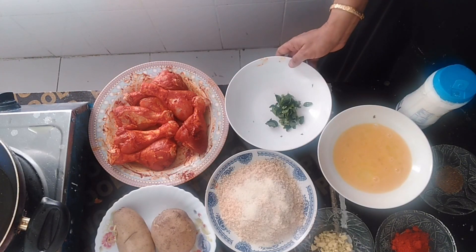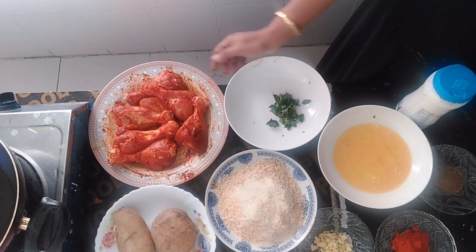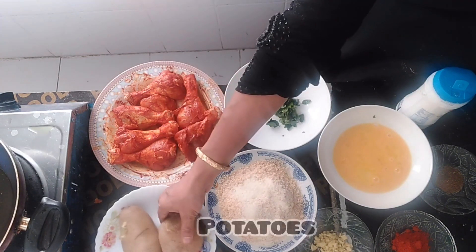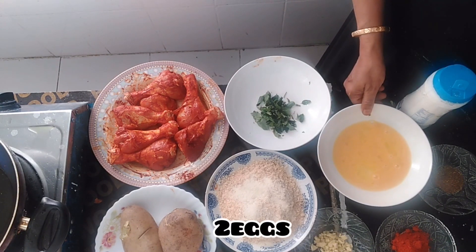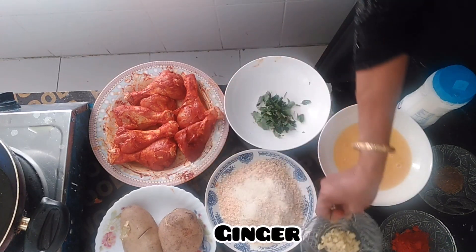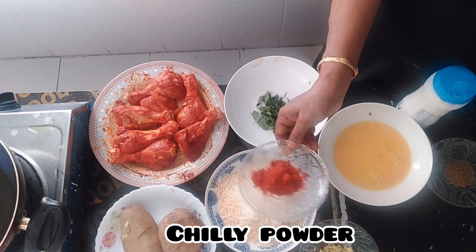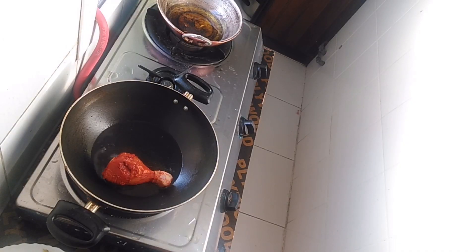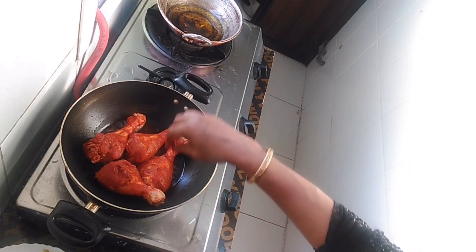Hello. I am going to eat chicken. I am going to put the chicken in the middle. Put the bread in the middle of the chicken.